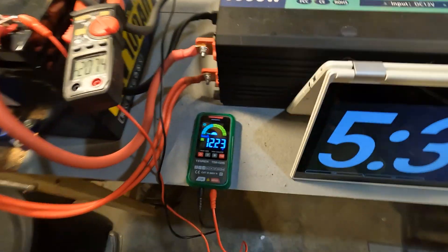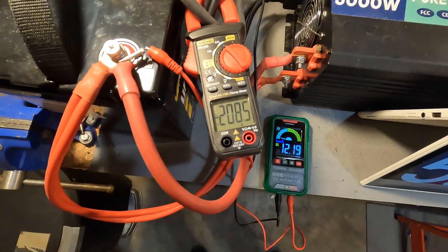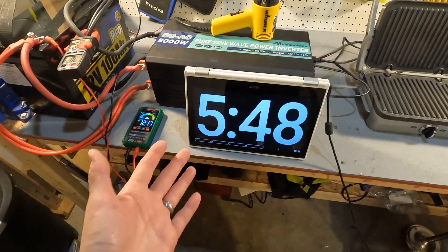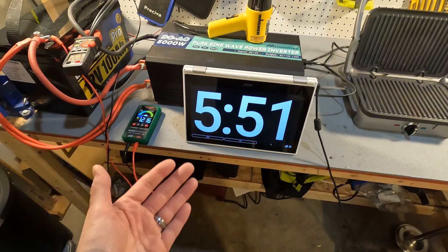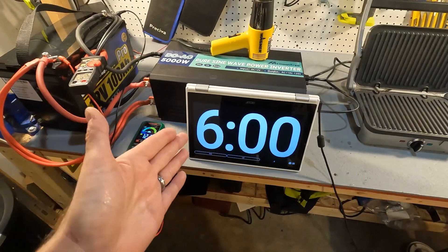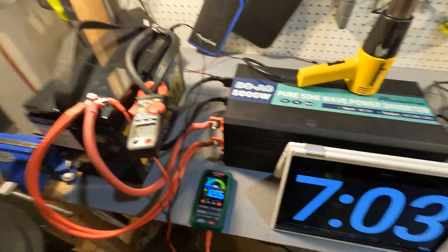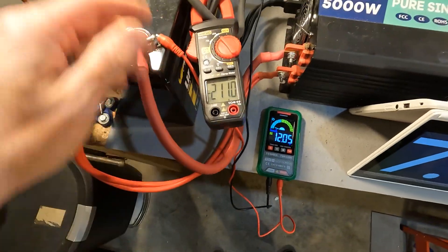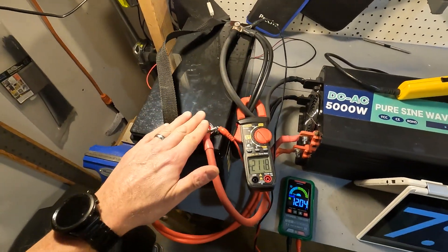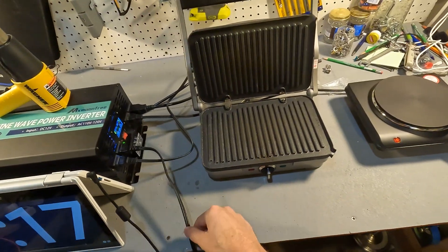Let's introduce more amperage by turning on another 1000 watts. The voltage has dropped to 12.2 and the amperage is now 208 amps coming out of this battery. I'm only going to let it run for about a minute to a minute and a half. At seven minutes — over a minute and 20 seconds in — it's still pumping 211 amps. Nothing really feels warm; the connections are starting to get a little warm but no big deal.